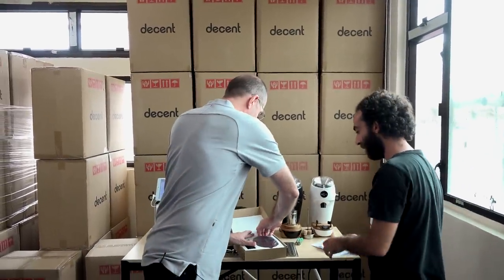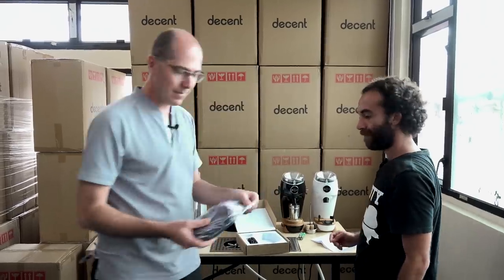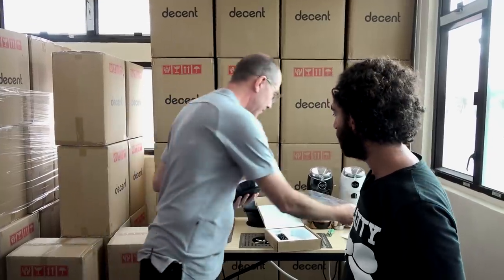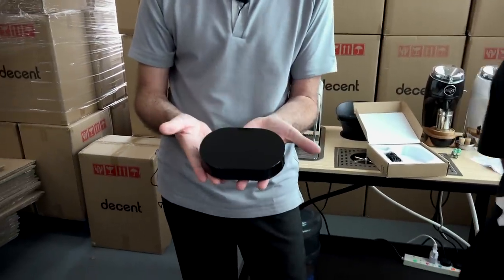So, AA batteries. Then in the box you've got the instructions that I went through — I think eleven revisions to get all the typos out. The font could be a little bigger. It gives you the basic instructions, and I'm going to go through all that in this video. Now let's take the scale out. The thing that is different about this scale — it's a shape you probably haven't seen before. The reason it's that shape is so you can put cup number one, cup number two, or just a cup in the center. It's the first scale that's meant to hold two cups of coffee at once.